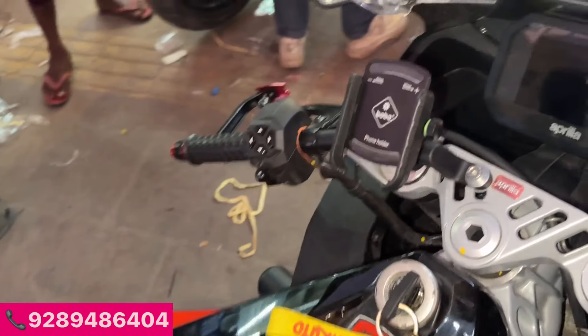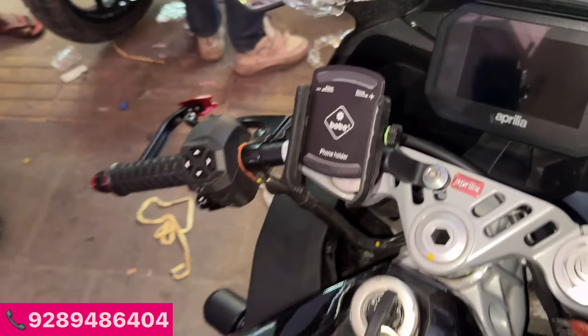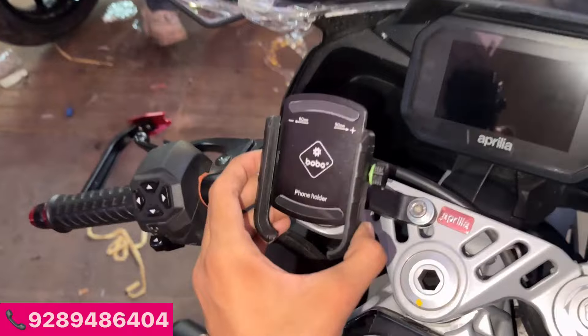You can see a mobile holder — original mobile holder without charging, very quality. I have installed this.